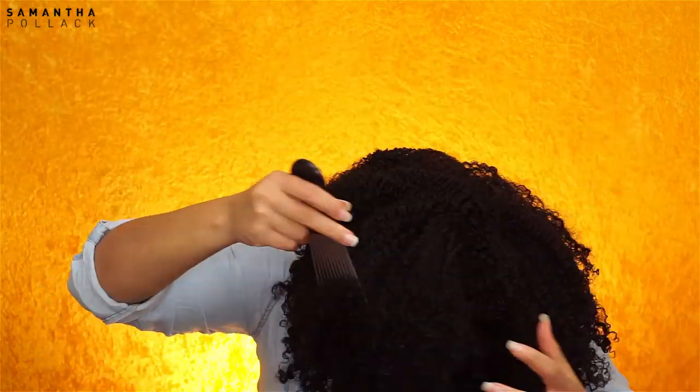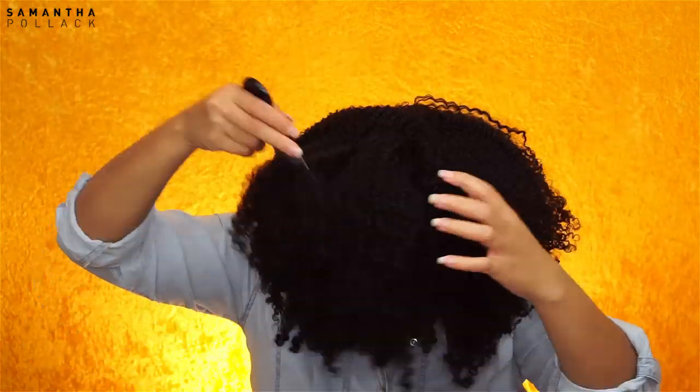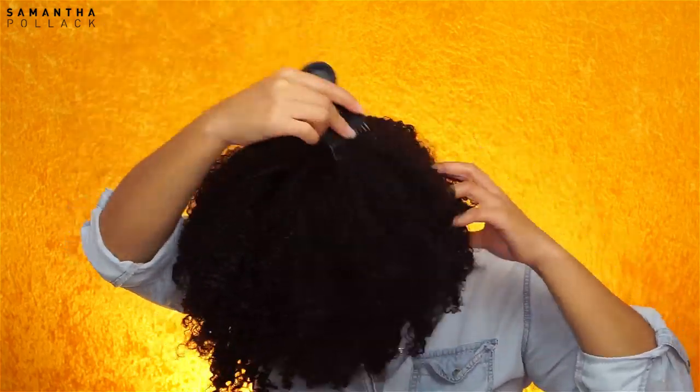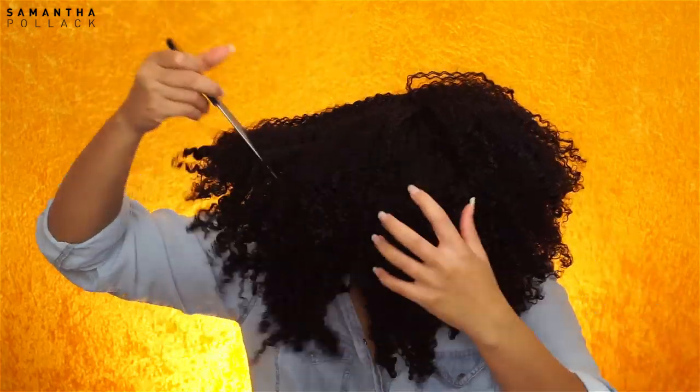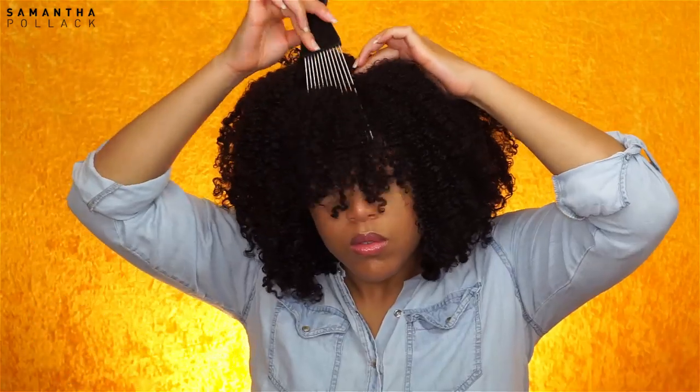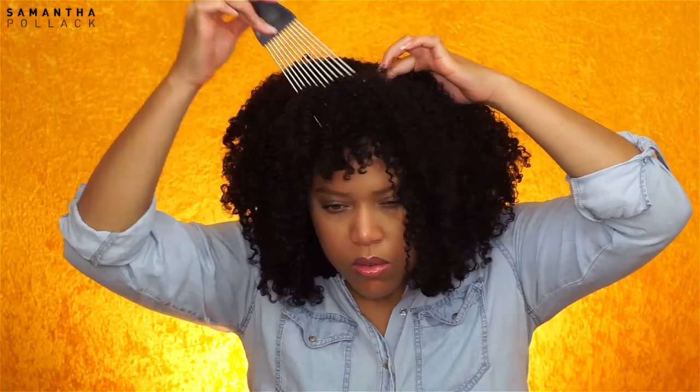Because the bangs are a little bit too long and I'm afraid to cut them, I'm gonna use a bobby pin to shorten my bangs a little bit. Voilà — shape your bangs to your liking, and that's it!